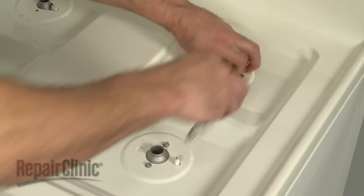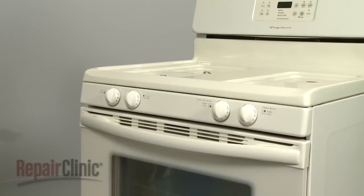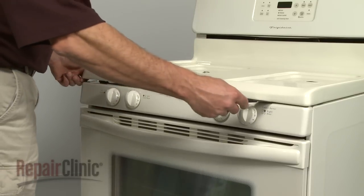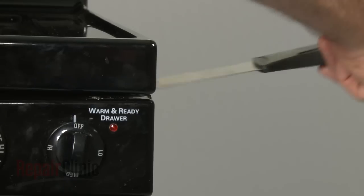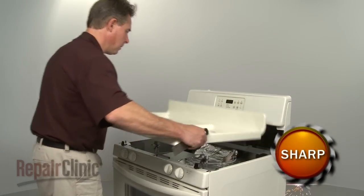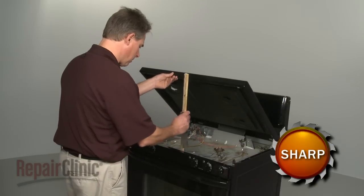Next, uninstall the screws securing the burner tubes, if necessary. Now insert a putty knife between the main top and the control panel to release the two spring clips. On some models, these clips will be located on the sides of the cabinet. You can now pull the main top off or lift it up and support it.